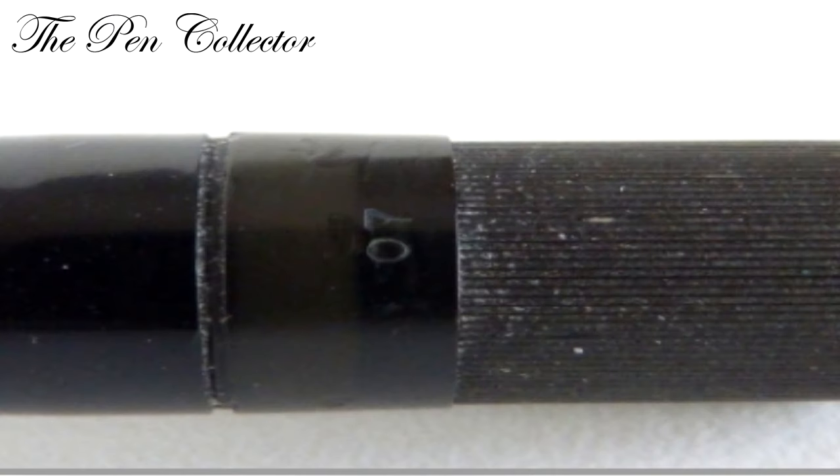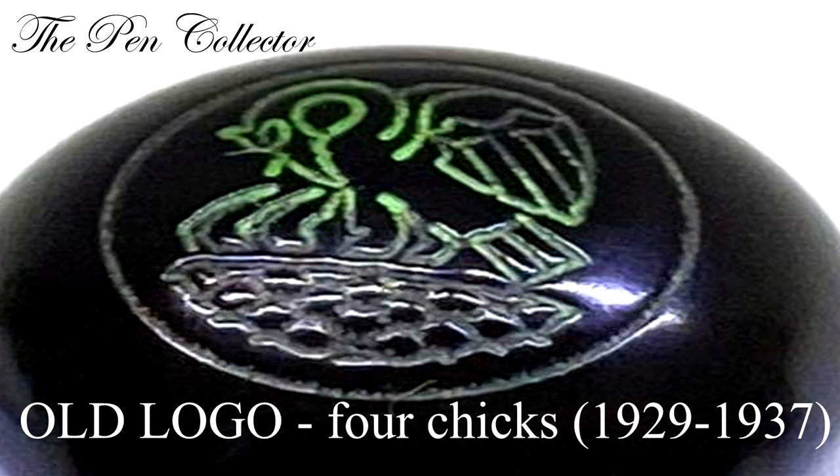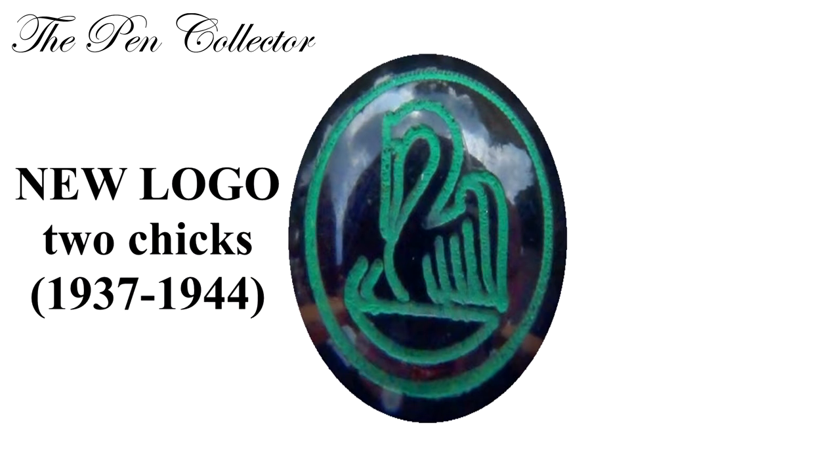In June 1941, for the German market, the nib size is now indicated near the turning knob. Between 1937 and 1944 we have the change of the logo — the new logo is modern and tidy, and the four cheeks have been reduced to two cheeks.